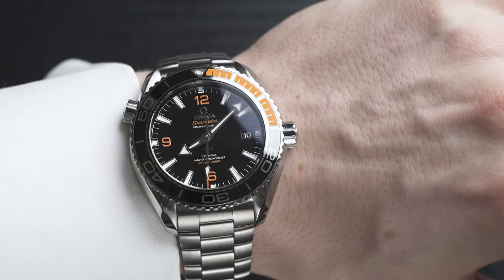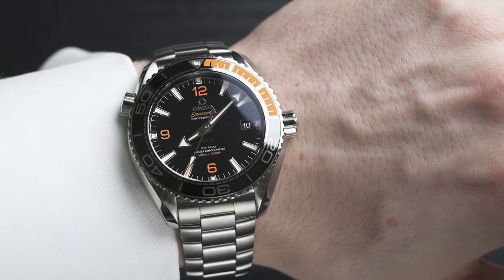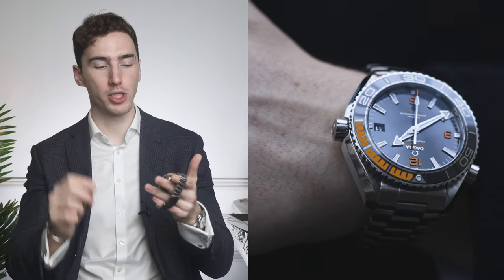I did start this video off with a weird fact about blue whales — they've been known to dive to 500 meters. So let's talk about the depth this watch can go to. It can go to 600 meters, which is pretty outstanding. Will you ever go to that depth? Maybe not, but it can do it.